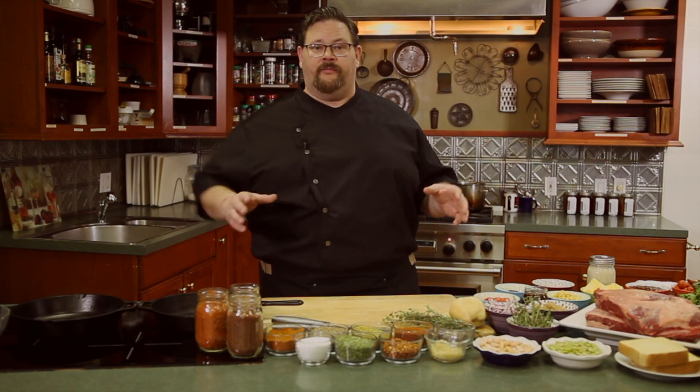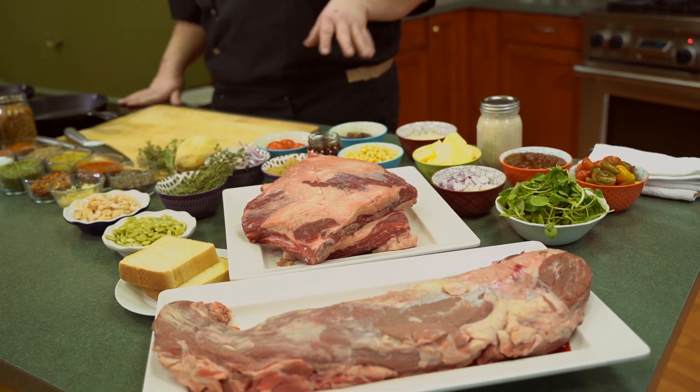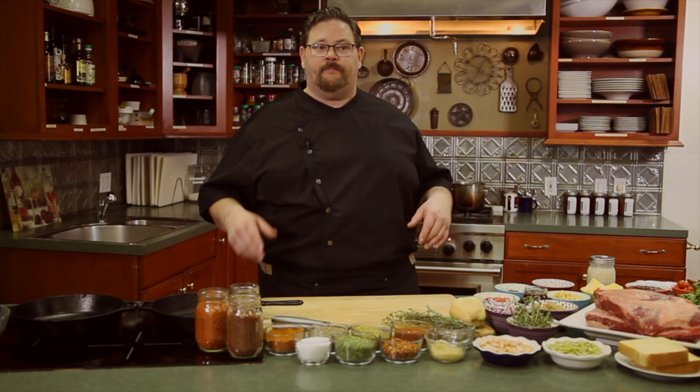The tenderloin does not take real long for us to smoke. The short ribs are almost an overnight run for us. We're going to have a lot of fun with both of these pieces. They're certified Hereford beef, so they rank right up there with your good CAB Angus beef products — wonderful marbling and stature.